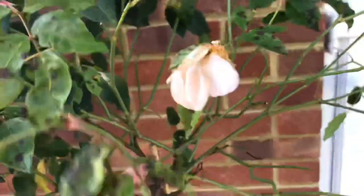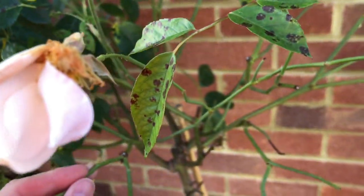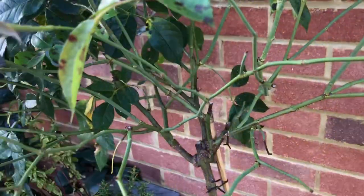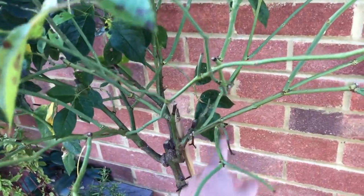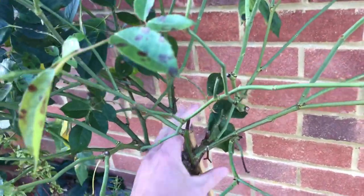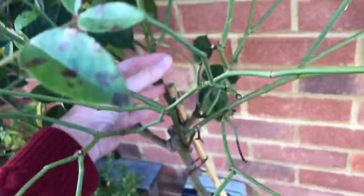Before you start any rose pruning, it's worth spending a few minutes just looking around and imagining the shape you're trying to produce. You can see this is a standard rose — you've got the main stem coming up here with the budded stems on there, and that's the area you want to keep. You want to create that goblet shape inside here.